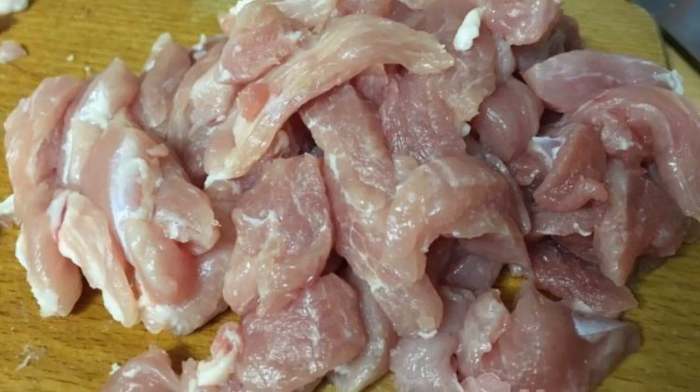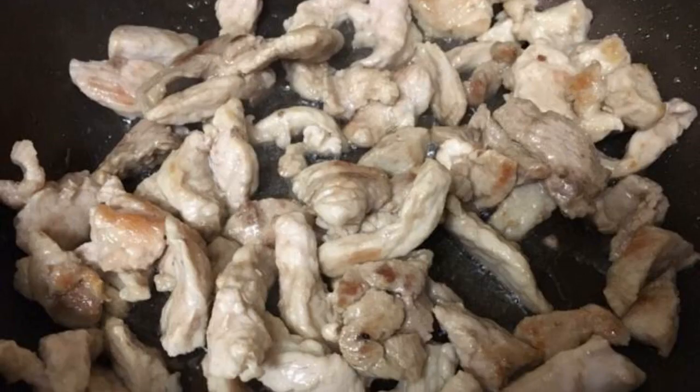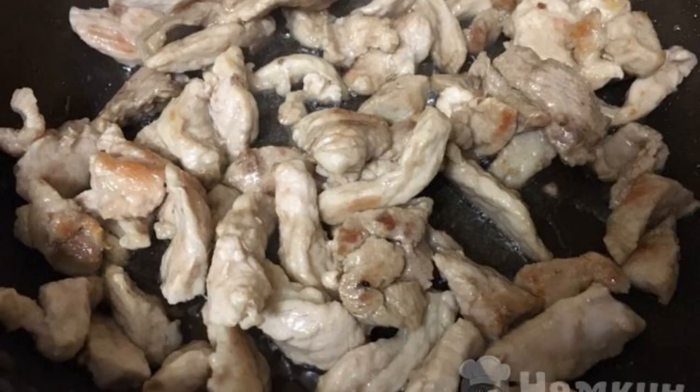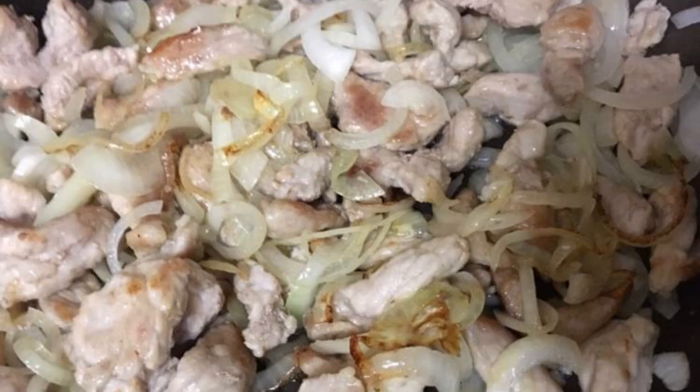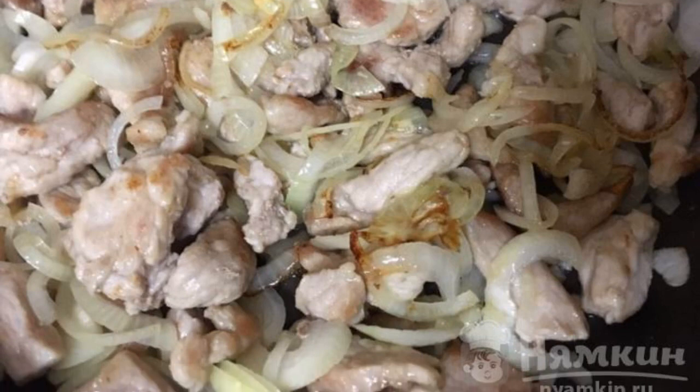Cut the meat into small pieces. Peel the onion and cut into half rings. Fry the meat in a preheated frying pan with vegetable oil until golden brown, then add the onion to the meat and fry everything together for about 2 minutes.